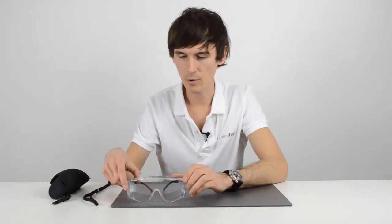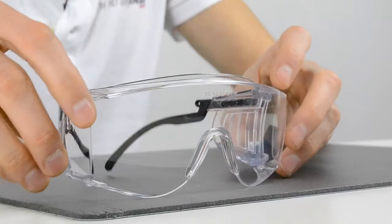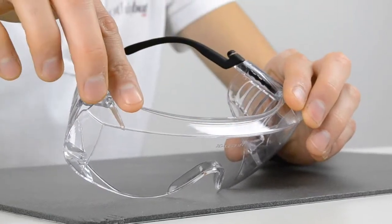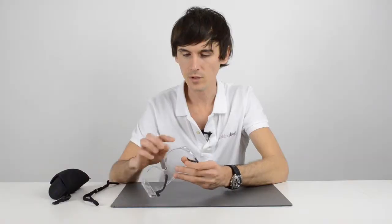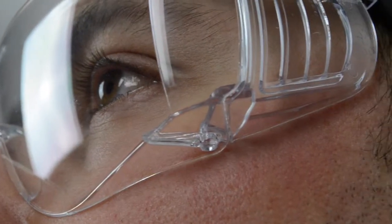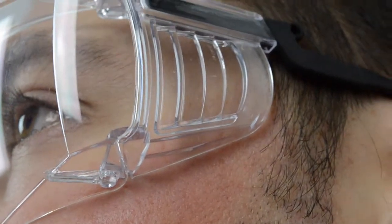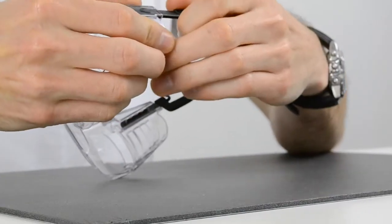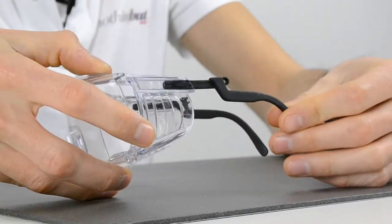They come with a curved wraparound style lens, which is also fairly rare in over spectacles or visitor spectacles. They have a good brow guard over the top, a guard from underneath, and also vented side guards. The arms are retractable on each side.